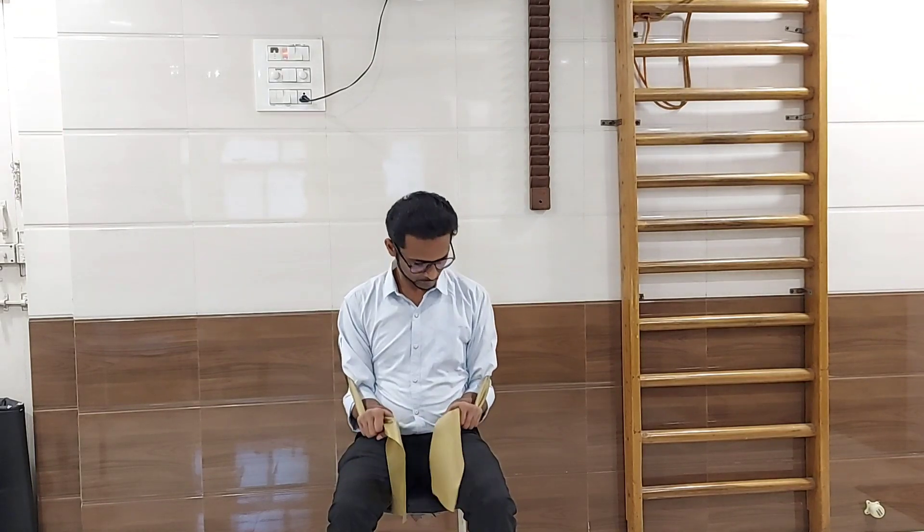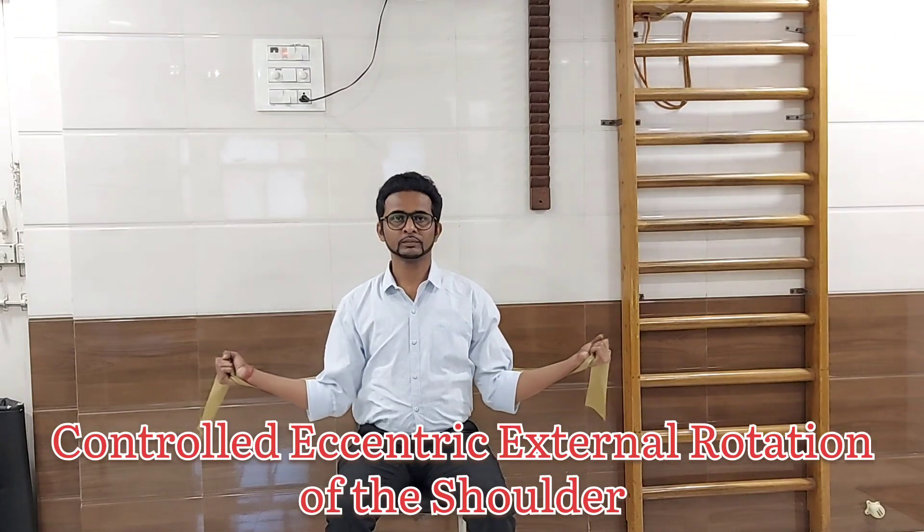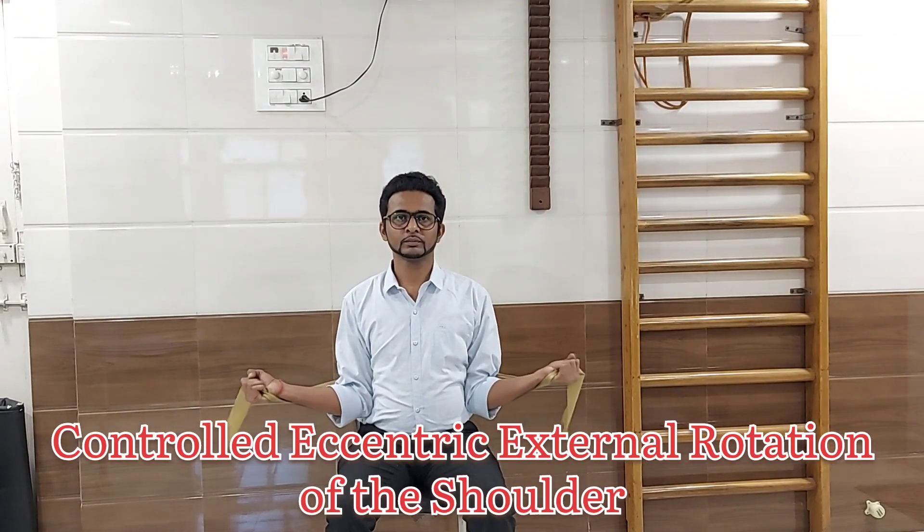Now take your elbows inside the thera band. Your elbows should be touched to your trunk. Rotate your fists upwards facing the ceiling, both the fists. Now perform the internal to external movement — take both your fists towards the center and then away from each other. Make sure your elbow should be touched to the trunk; do not move your elbows out.